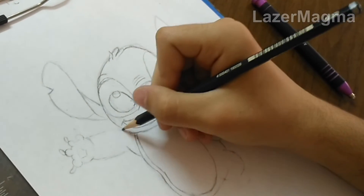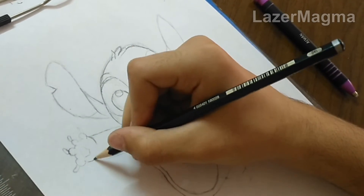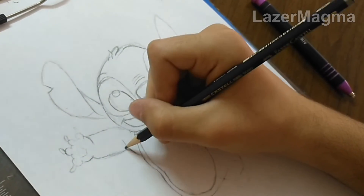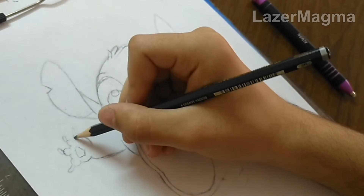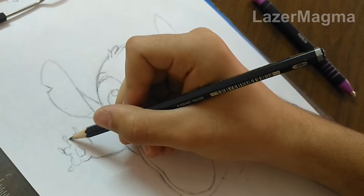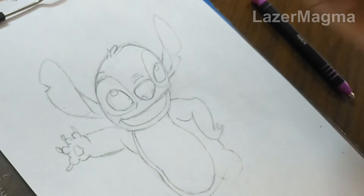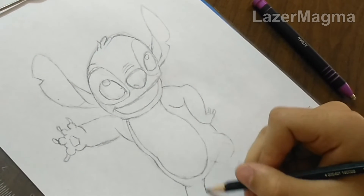Then start to draw his left arm. Then start to draw his left leg.